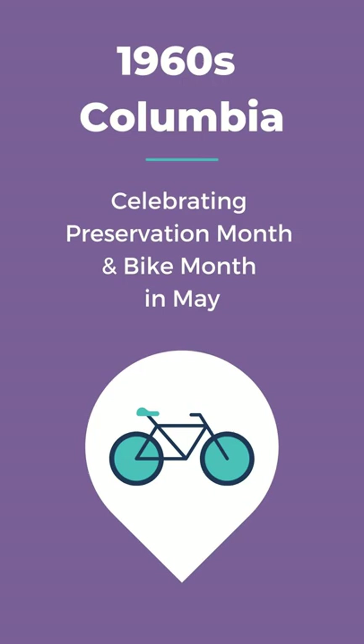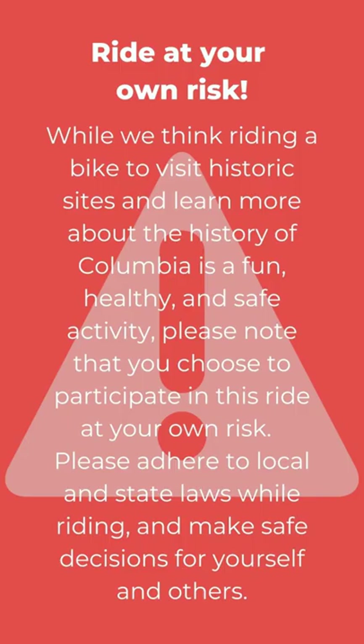Thanks for joining us on the 1960s Columbia Preservation Bike Tour. This is a self-guided tour with directions between stops, allowing you to pause the video and ride at your own pace. Please keep in mind that you ride at your own risk, but bicycle safety tips are provided at the beginning of the video. Have a great ride!